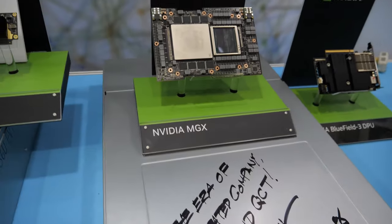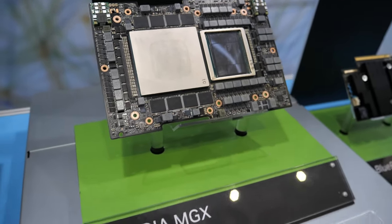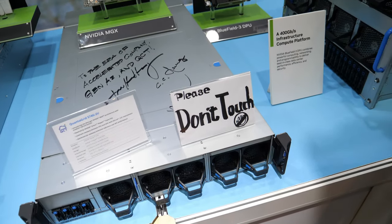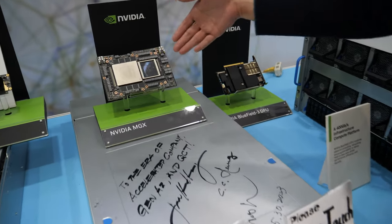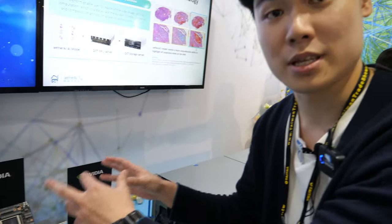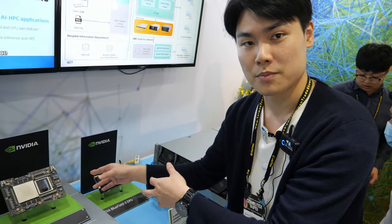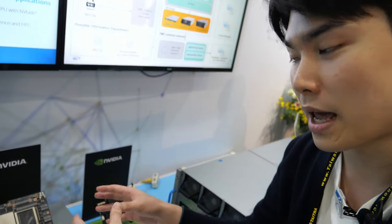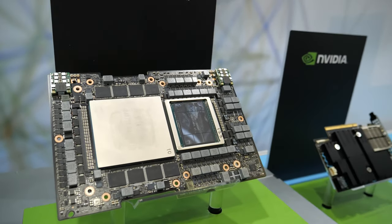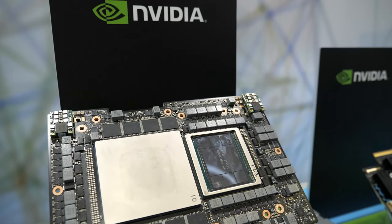You will make hardware to support this. Yes, the Superchip goes directly in here. The feature is this is a modular design — it combines the Grace CPU and the Hopper GPU, and it also shares NVLink so it can share the memory pool to accelerate performance and throughput.